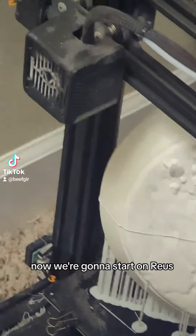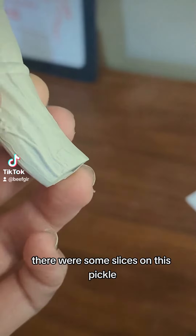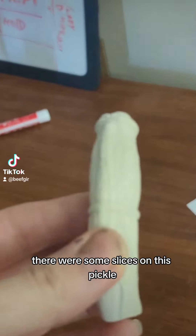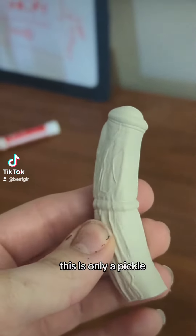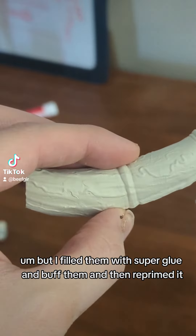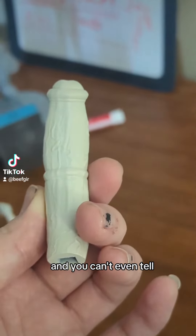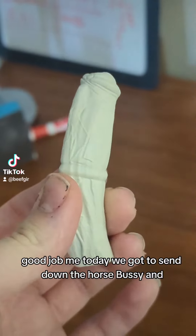Now we're going to start on Reus. There were some slices on this pickle — this is only a pickle, nothing else. I filled them with super glue and buffed them and then reprimed it, and you can't even tell. Good job, me.